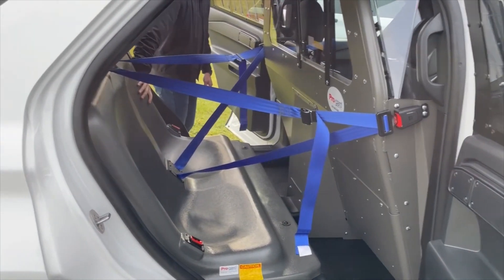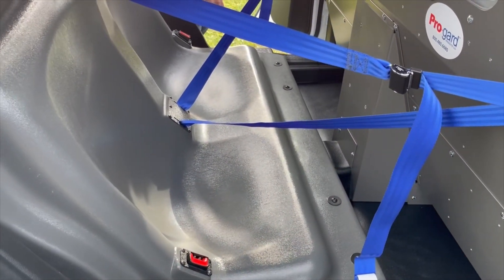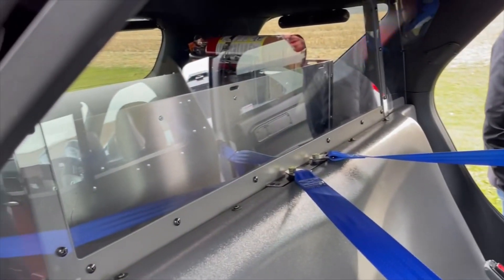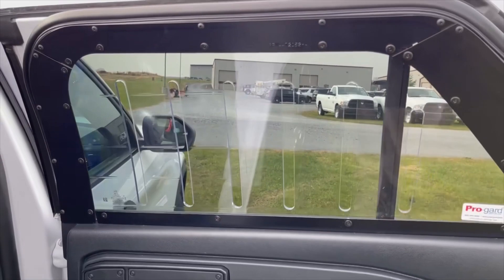The plastic seat is easy to clean and provides a lower loading height when loading transportees in and out of the vehicle. That's also paired with the cargo barrier with the poly window. Doors are fitted with the poly window barriers as well.